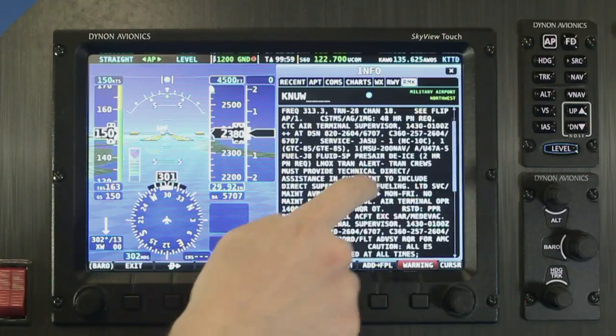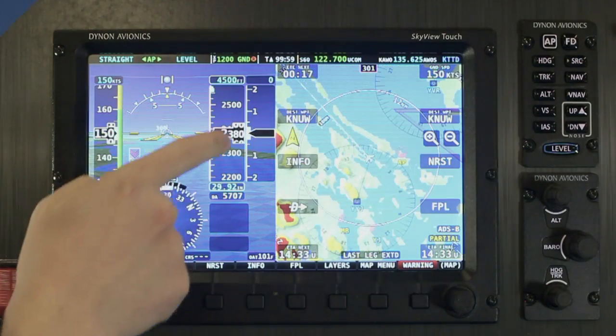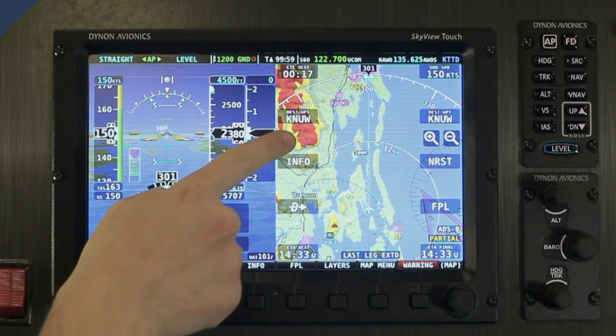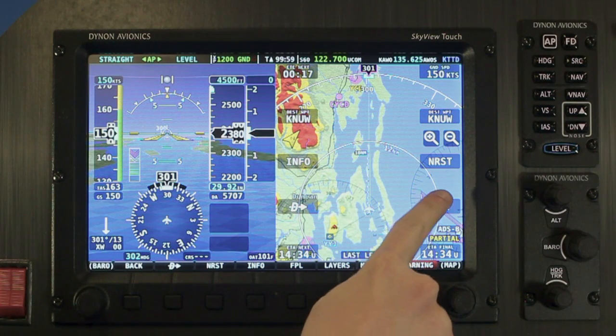Let's say you've been looking around your route or have panned far away from your aircraft. Simply touch the bar at the top of the map to go back to following your aircraft. North up and track up views can be toggled simply by tapping the north arrow. Frequently used features, like the nearest list and Skyview's flight planner, are also just a tap away.